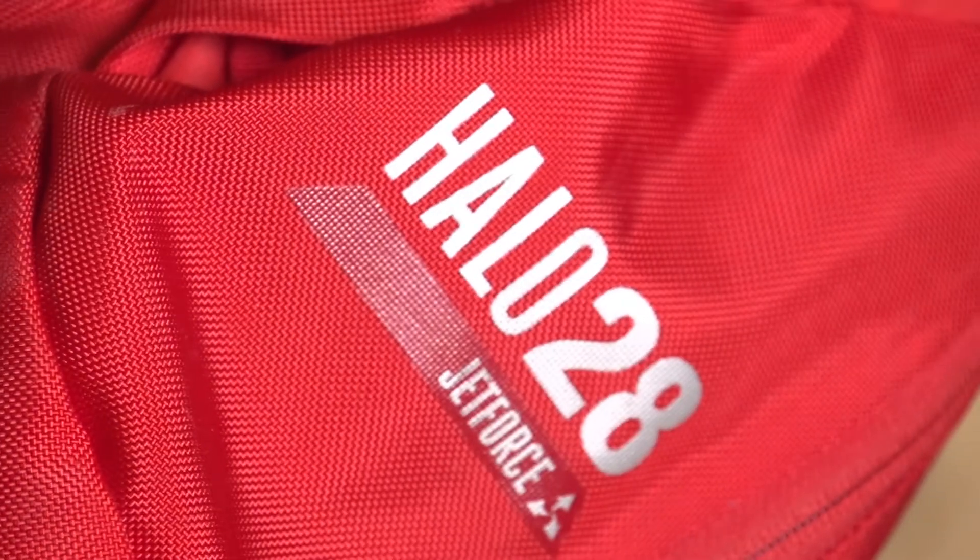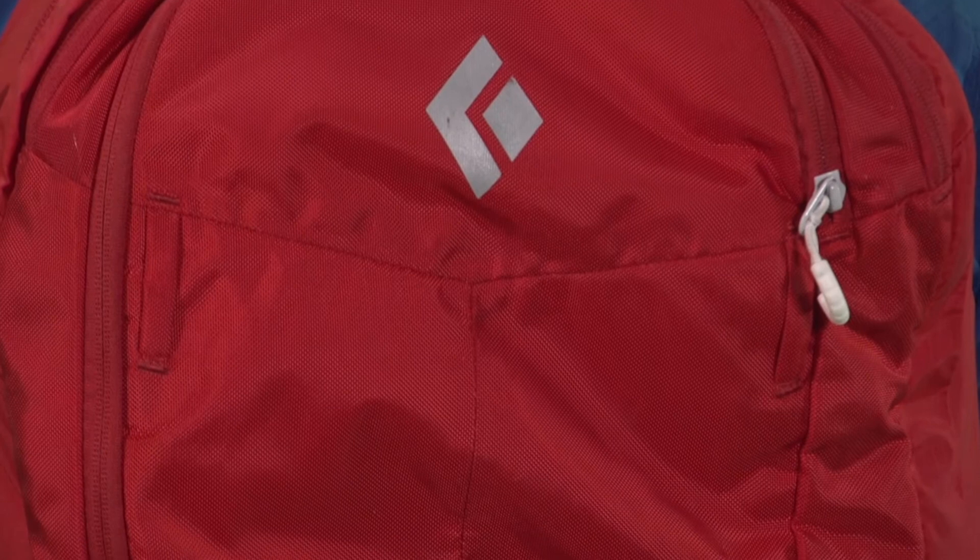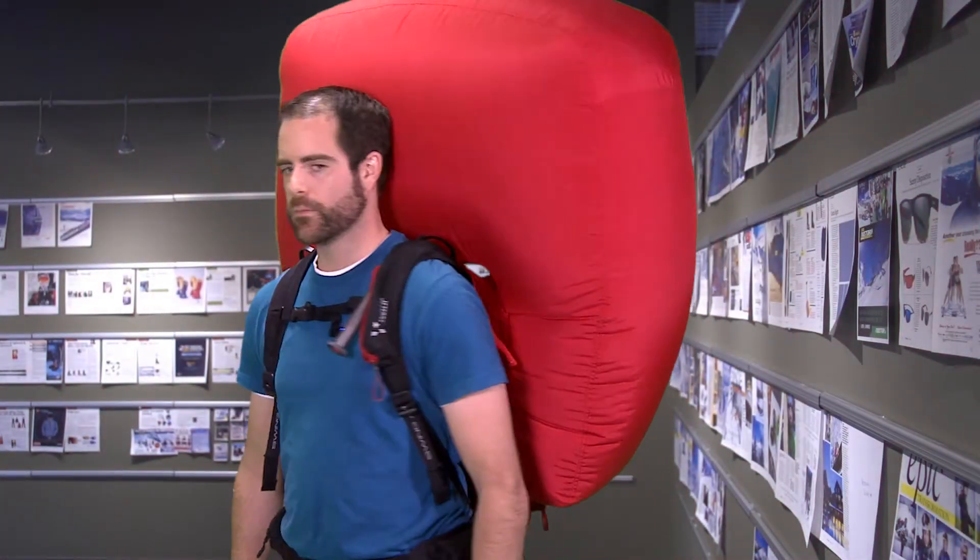The upsides of the system: it's easy to recharge and can be charged anywhere you have an outlet. Also, the fan will keep the airbag inflated for a few minutes before deflating itself, which helps create an air pocket around you in case you get fully buried. It's also meant to keep the bag inflated in case it gets punctured during a slide.